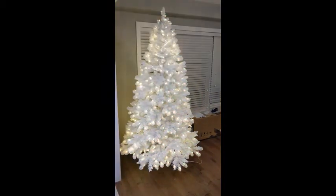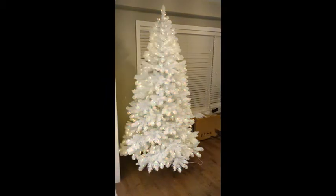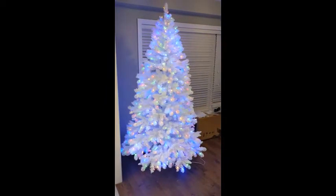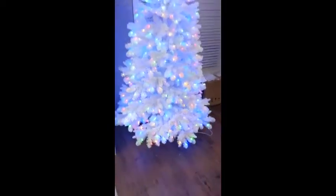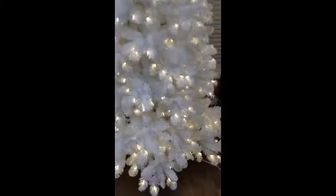Hi, I'm Scott from Cambridge, Ontario and I'm here with the seven foot pre-lit glacial white Christmas tree from Noma. It was very easy to set up. It comes with basically three sections of branches hinged on trunk sections and they go into a stand that you can see at the bottom here.